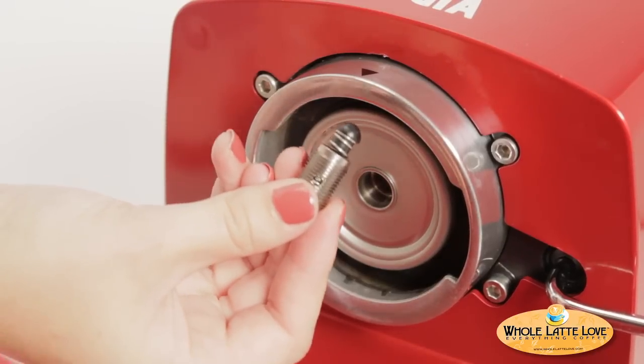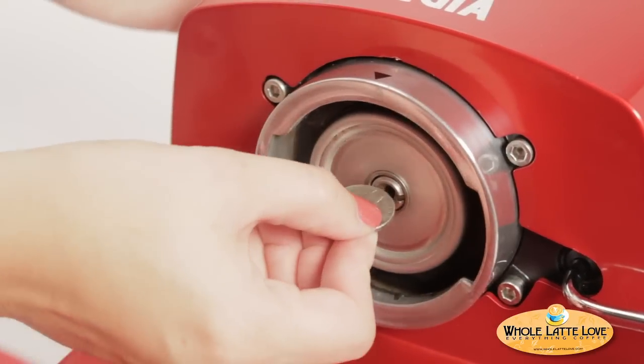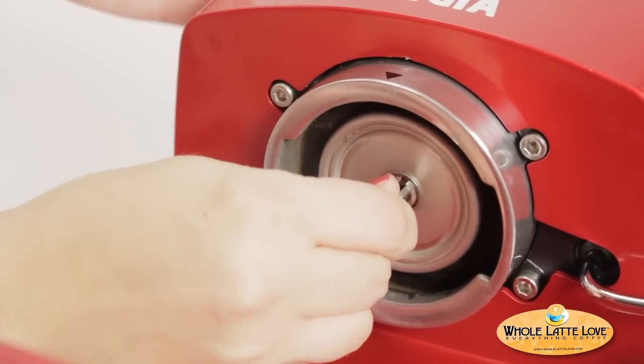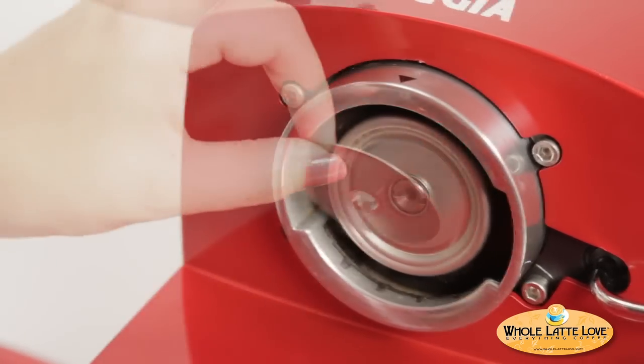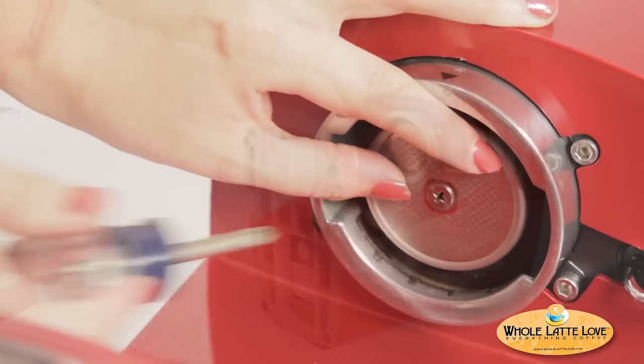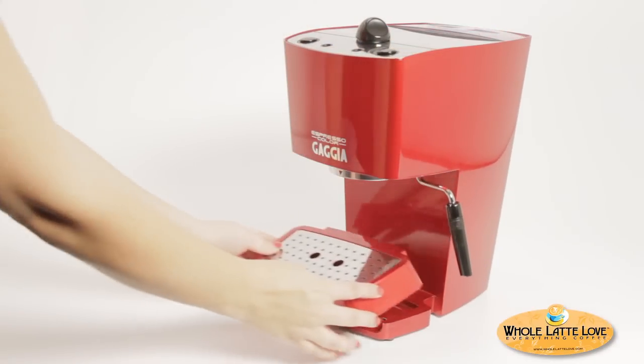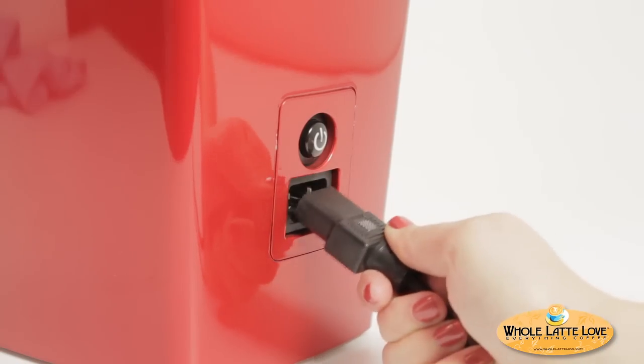Now, reassemble the group head in reverse order. Do not over-tighten the group valve — it should turn in easily to a stop. Replace the shower screen and screw, tightening until held in place; do not over-tighten. Stand the unit up on its base and replace the drip tray and water reservoir. Plug the machine in and test.